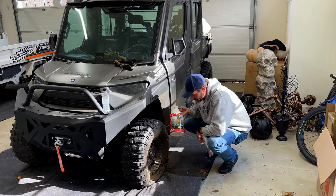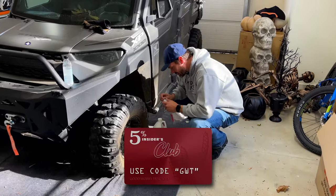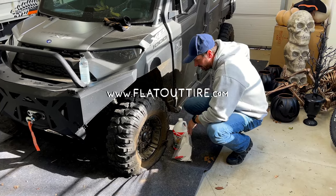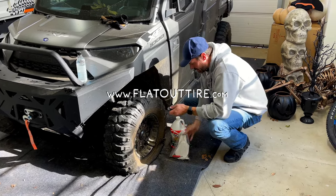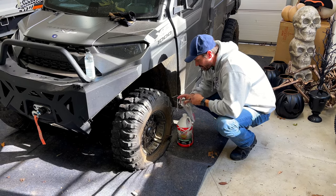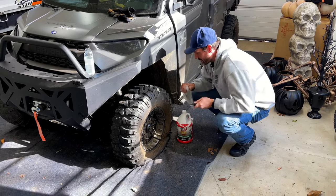I bought some Flat Out - you can save five percent with code GWT on that, we'll put a link to their website. It comes with everything you need. Basically, if you get a lot of flat tires like I do, I should put this in every single machine that I have. I just haven't yet.